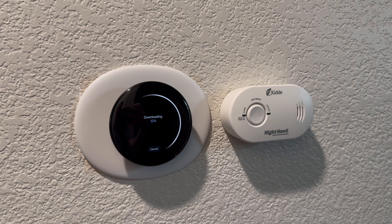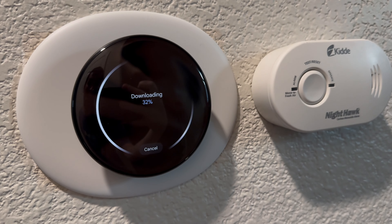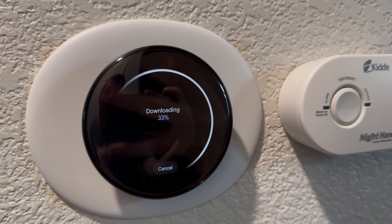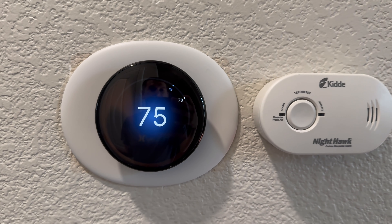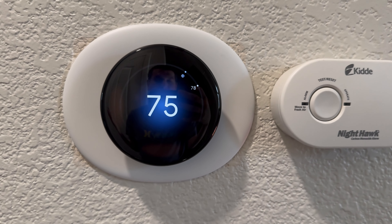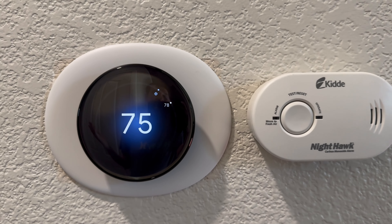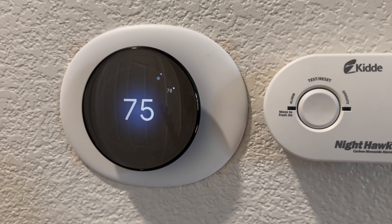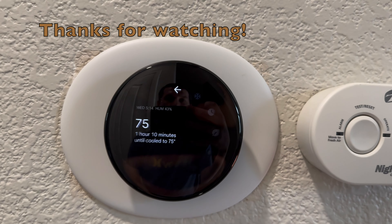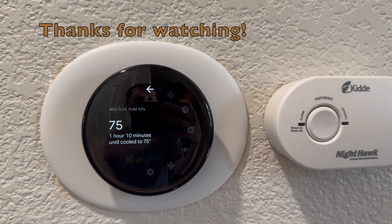The new Google learning thermostat Gen 4 is downloading a software upgrade — so my cooling is still working. Just something to keep in mind — I guess there's a new version already, even though it's the first day of its release. Thank you guys for watching. Please leave any comments or questions if you have about the new thermostat. It's cooling my house really nicely. I love the view, I love the touch. I'll see you in the next one. Thanks, blessings, bye.